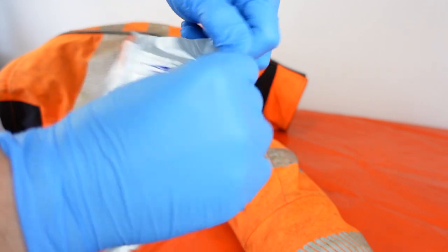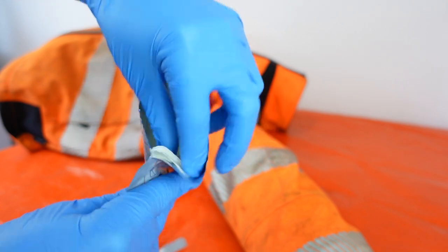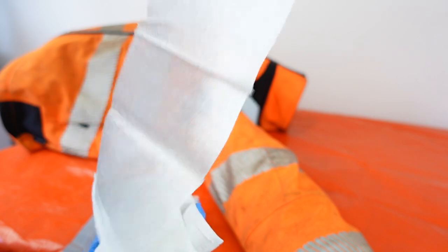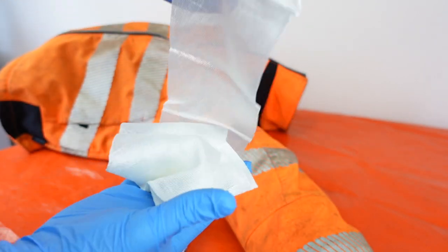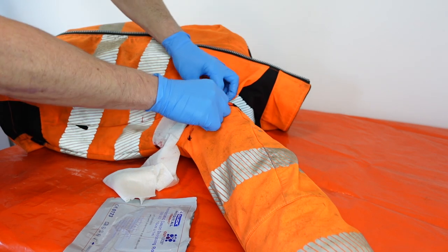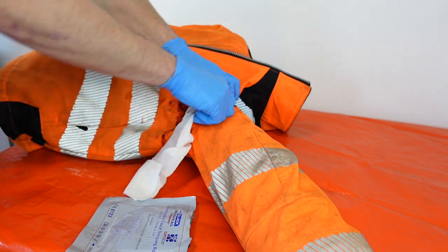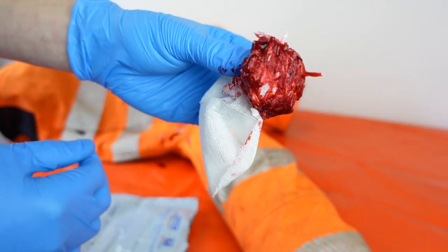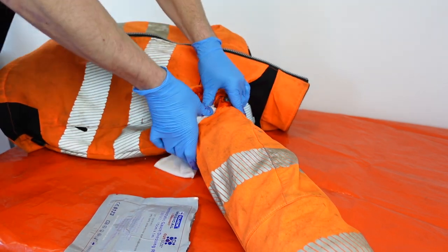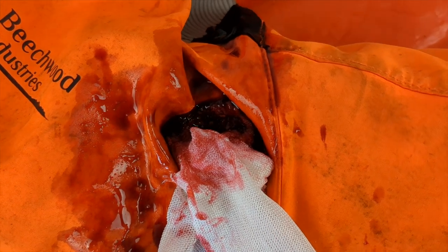The haemostatic gauze is a fantastic item. If you haven't seen it before, it can be used all over the body — other than areas like the skull and stomach — to stop major bleeding fast. Supplied is a 10 by 1 metre roll that can be packed into wounds. Once activated with liquid it creates a solid gel-like mass to temporarily control bleeding. Once packed into the wound it can be left in there to clot the blood.